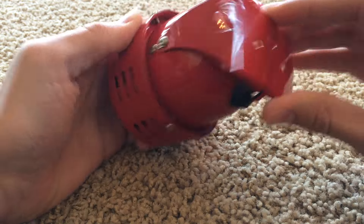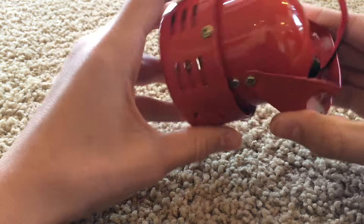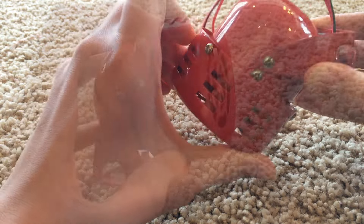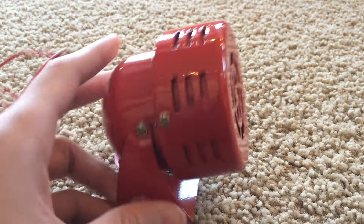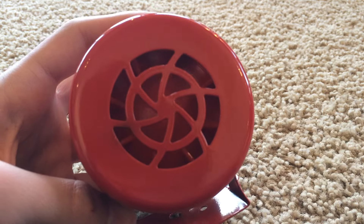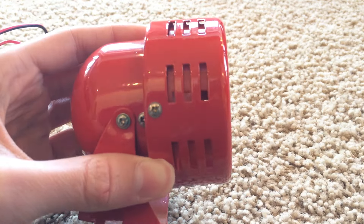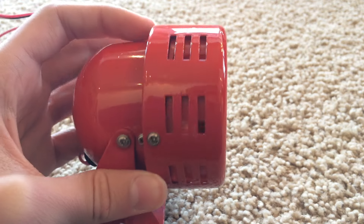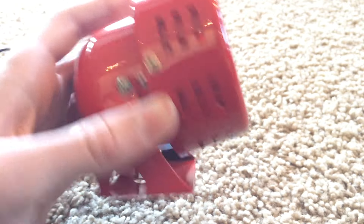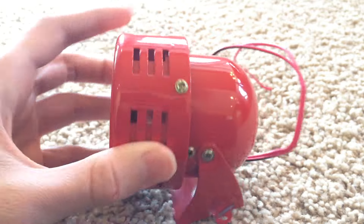It has this little mounting bracket right here and you can mount it to the wall and adjust it to whichever angle you want, which is kind of cool. When the siren gets turned on there's a little disc in there, and as it spins there are tabs on it. As it spins, air comes in and out and it basically chops up the air.